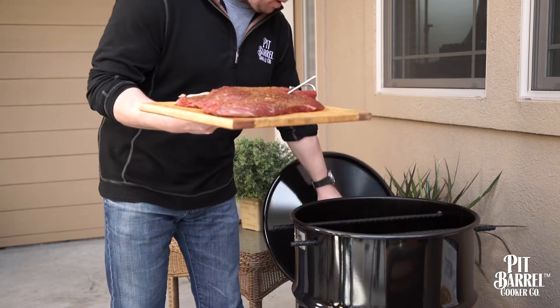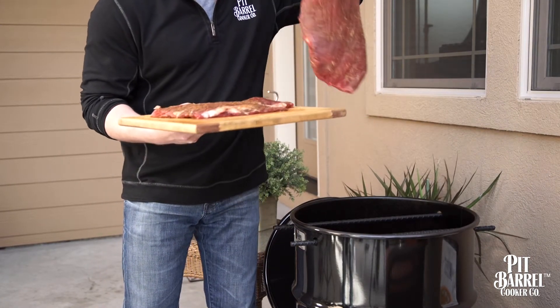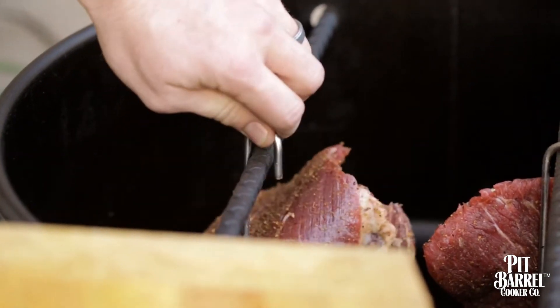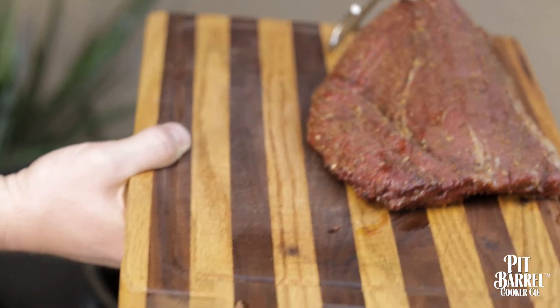Hang it and you're looking at 25 to 30 minutes for a nice medium rare that's so tender. A lot of people say when they eat the flank steak off the pit barrel, they didn't realize that flank steak can be so tender and juicy, because they've had it cooked so many other ways and it's tough and hard. This is something that you will definitely remember.